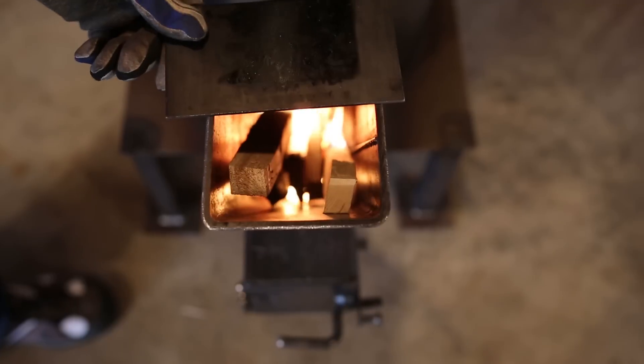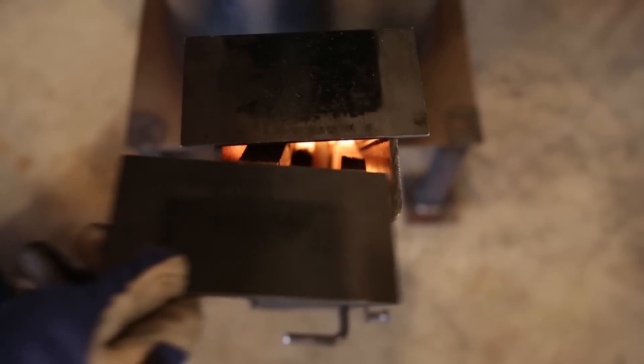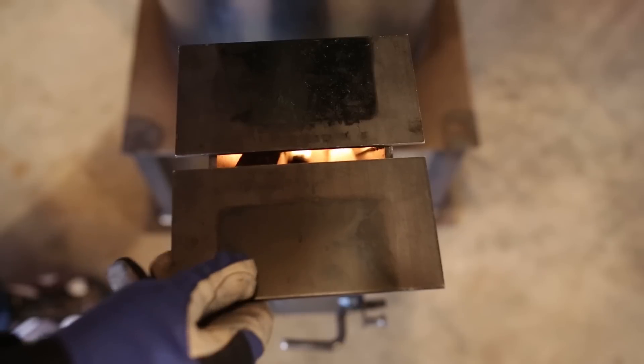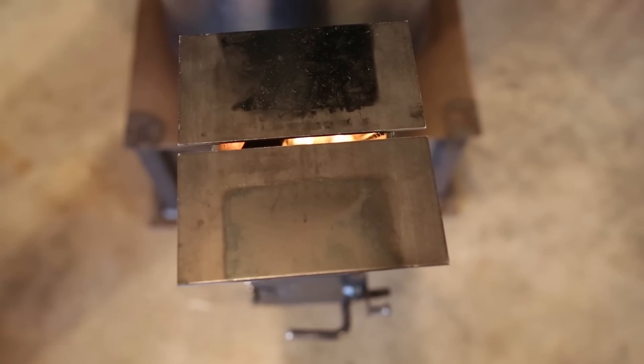So everyone asks, how hot does it get? Well, the temperature is a function of how much fuel and air you allow at any given time. How hot your heater burns is up to you.